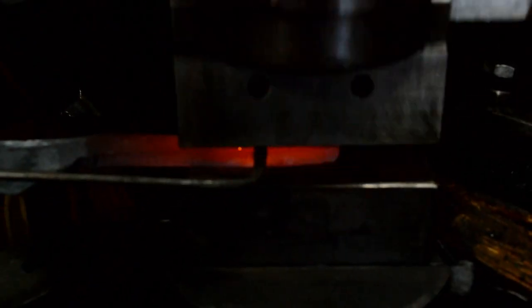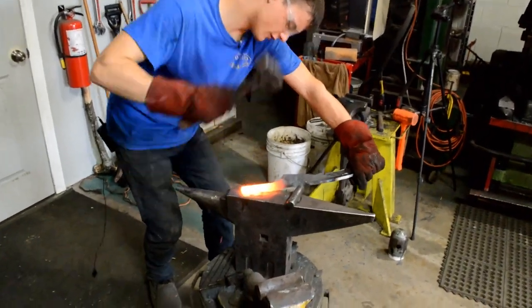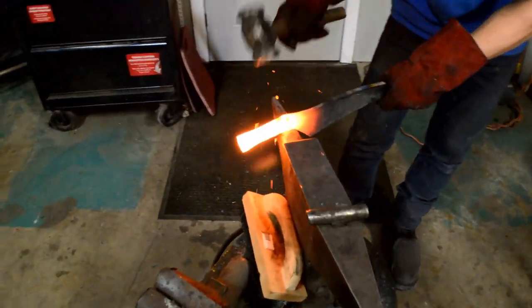I'm using a hack here to take off the extra material. It's nice and neat — it cuts it right off. I'm just going to clean up this transition here.